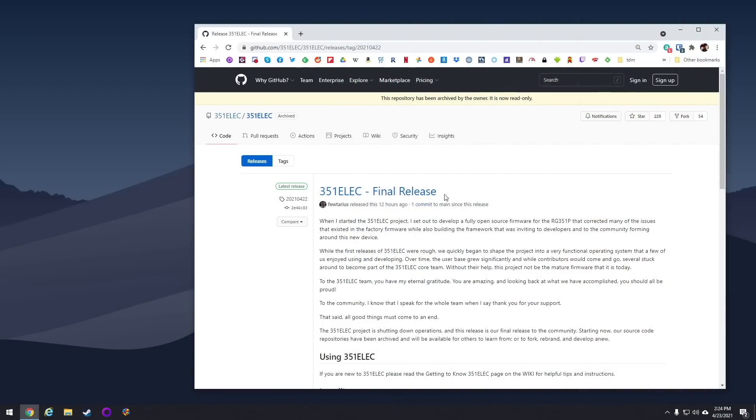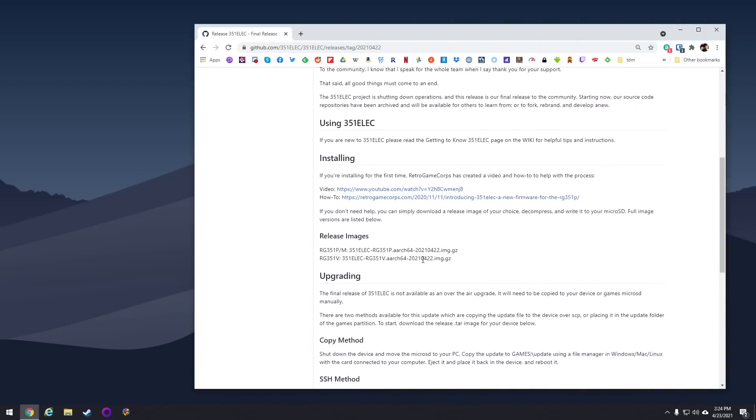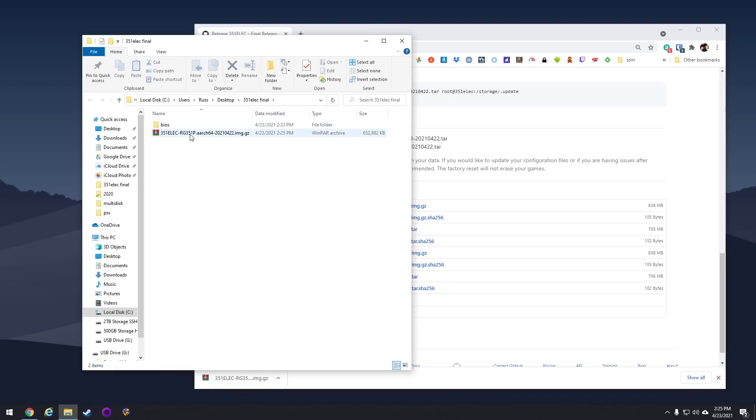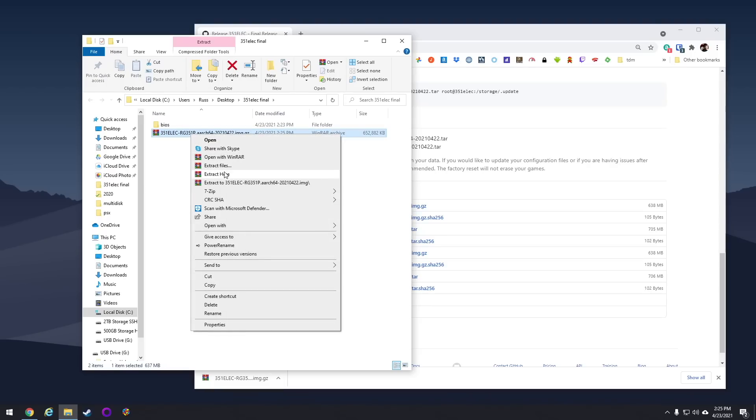First, go to the GitHub page — I'll have that link in my video description. Down here you'll have two different images available to you: one for the RG351P and M, and another image file for the RG351V. Just click on it to download — it's going to be about 700 megs for each. Then wherever you save it, extract or unzip the file. You want to make sure you have a .img file and not a compressed file, as a lot of people have had issues trying to write an SD card using the compressed file.